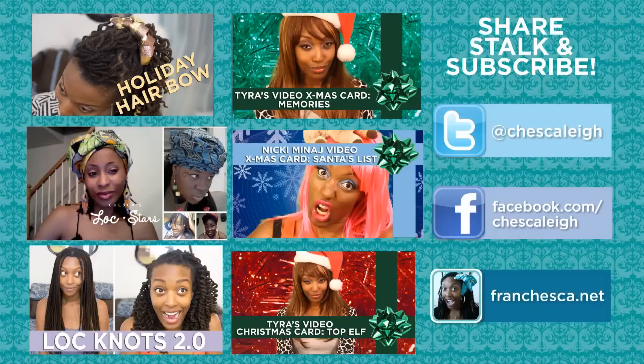Hope you guys enjoyed! Let me know if you tried this out and post it on my Facebook fan page. You can get caught up on my most recent comedy and hair videos by clicking on one of the thumbnails on the left. I'm also on Twitter and Facebook of course, and don't forget to subscribe. Bye!